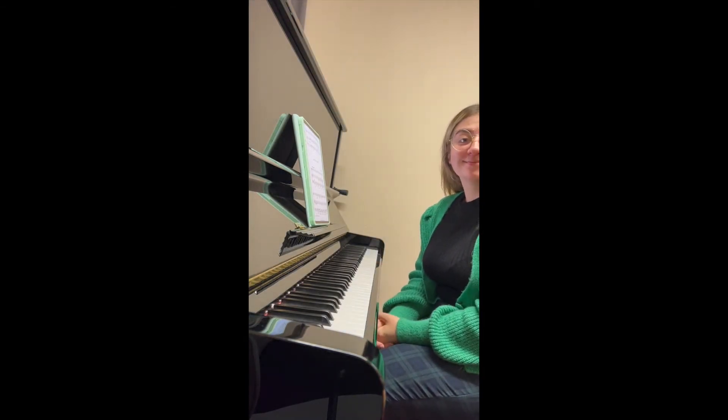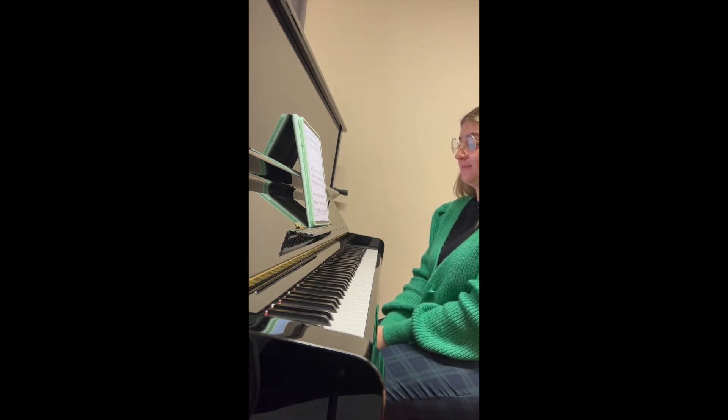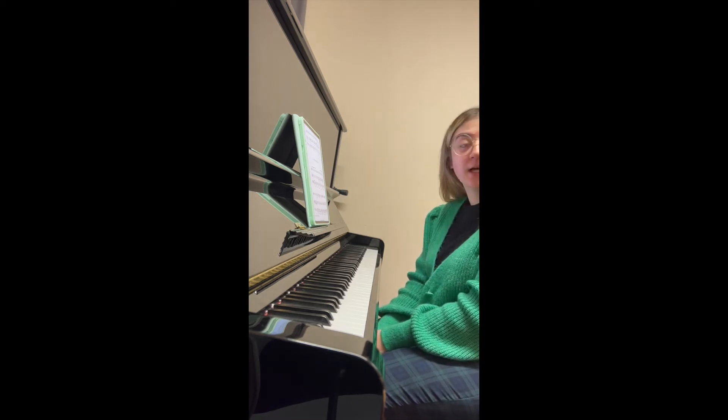This is my first recording of Hooligan Strain. I've just looked at the whole piece hands separately so far, and I've not really done any more than that. I've tried it with the metronome and without the metronome. This recording is going to be without the metronome just for now.